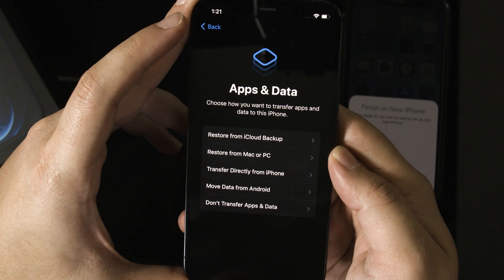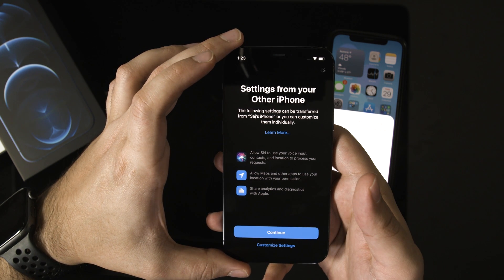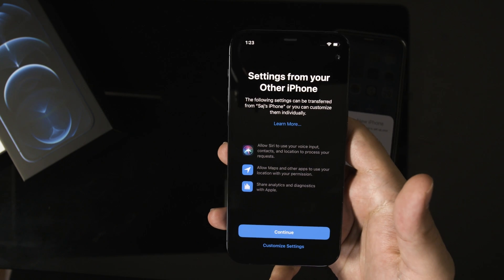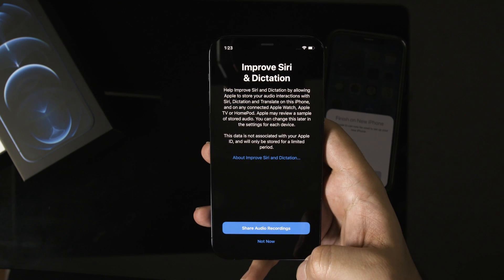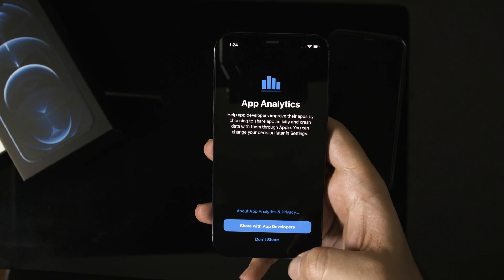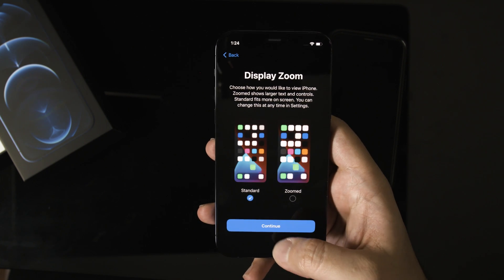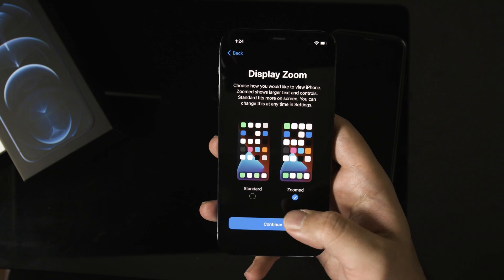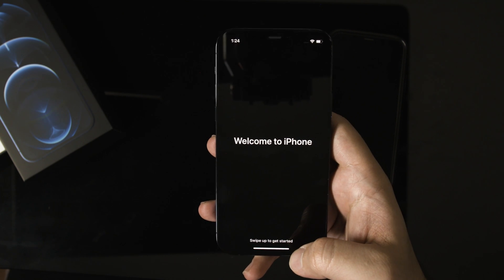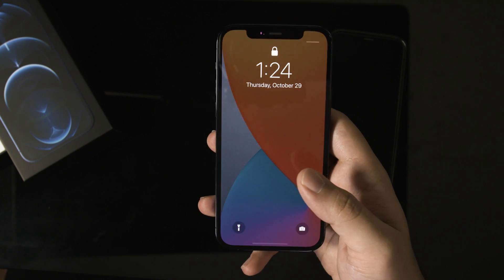If you press 'Other Options' and you're on that page, just press 'Don't Transfer Apps and Data' at the bottom to set this up as a new phone. You'll have to go through a few steps of setting up and customizing your phone — pretty straightforward. Setting up Apple Pay, which I'll do later. You can give access to Siri for better analytics, set up dark mode or light mode, and choose standard or zoom display. All of this can be changed later. And you're all set up — just slide up and you can get started.